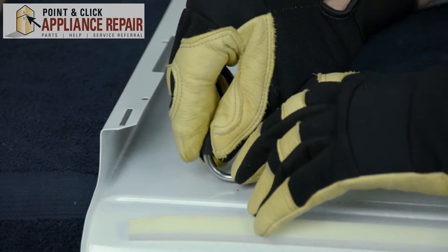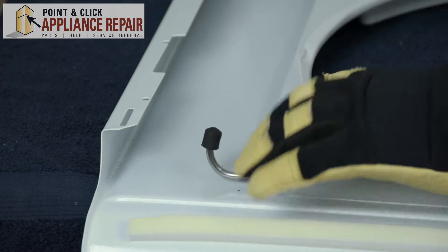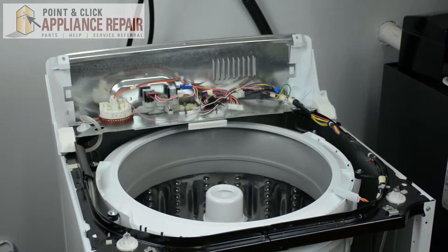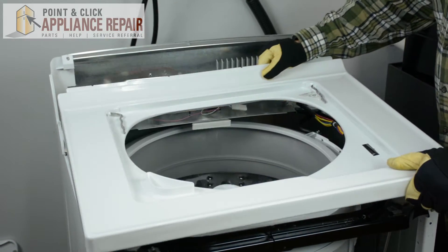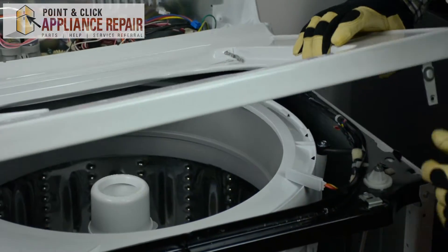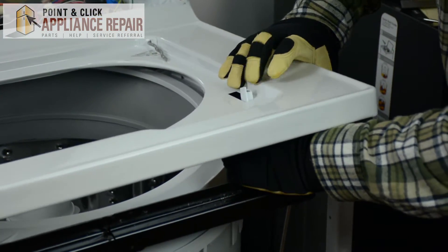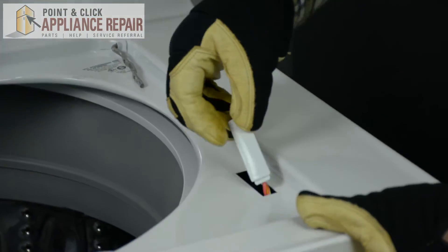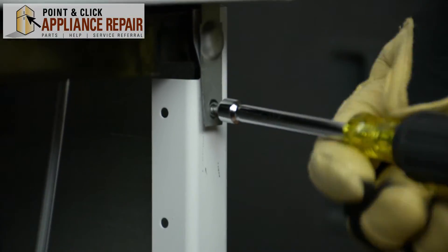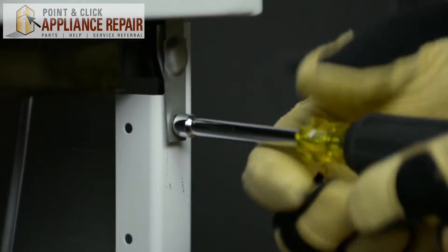Once you've checked to make sure that your new hinge bumper is secure, we're going to flip the top panel over and reassemble everything we took off previously. We're going to take the top panel of the washer and just set it down into position. We're going to make sure that the door switch lock fits through and is snapped onto the inside of the panel. Next we're going to screw the top of the washer back into the side panels.